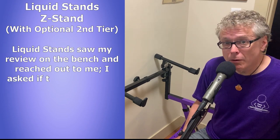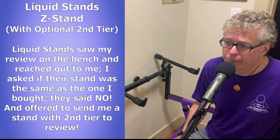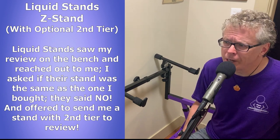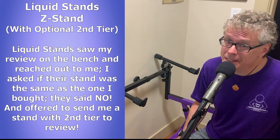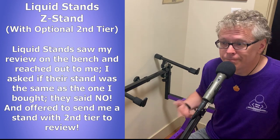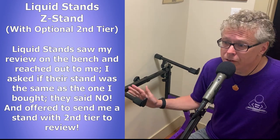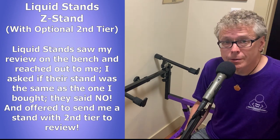Liquid Stands actually noticed my review on their bench and reached out to me, and as we messaged back and forth about their products, I was really curious, so I asked if their stand was the same as the other stand that I bought, and they said definitely not, and that they'd like to send me one of their Z stands in my favorite color, purple, as well as their second tier so that I could test it out, do a review — good or bad — and possibly even compare it to my other stand.